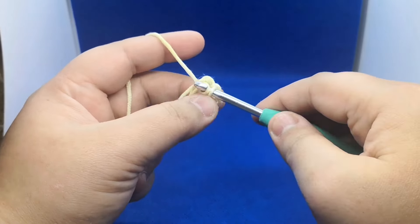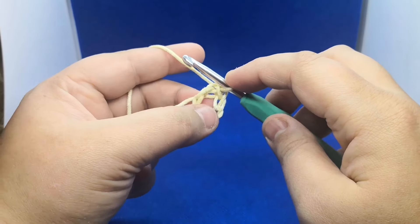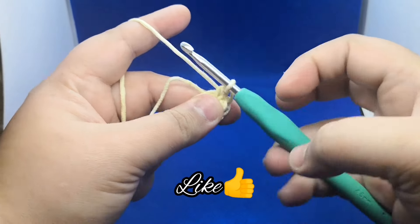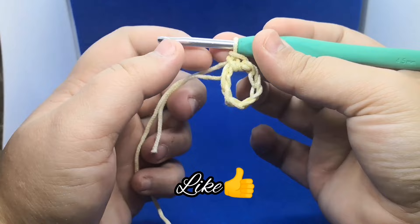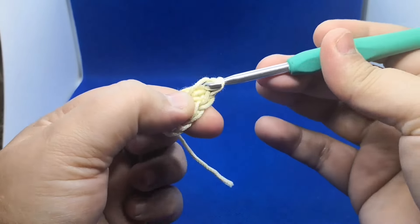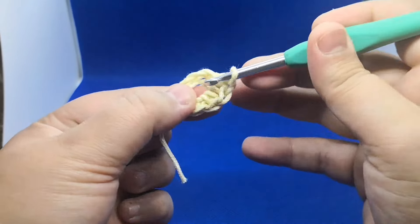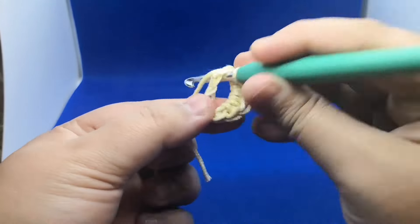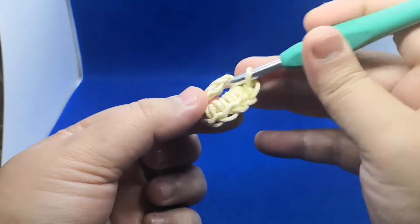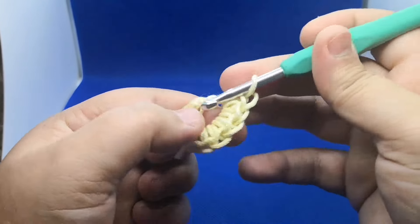If you are very new to the crochet world, don't forget to learn the basic crochet stitches first — then it's going to be easy for you. Now into the center of the ring, I'm gonna work 10 single crochets, so this is round 1. I'm doing 10 single crochets into the center ring: 1, 2, 3, 4, 5, 6, 7, 8, 9, and 10.